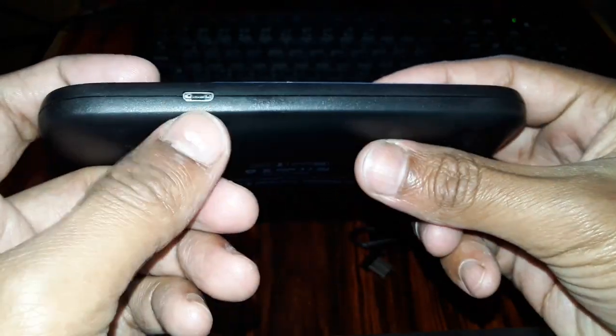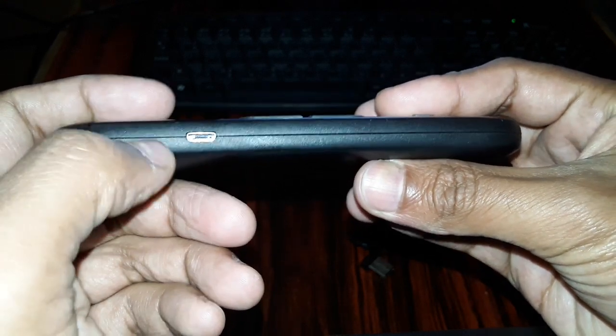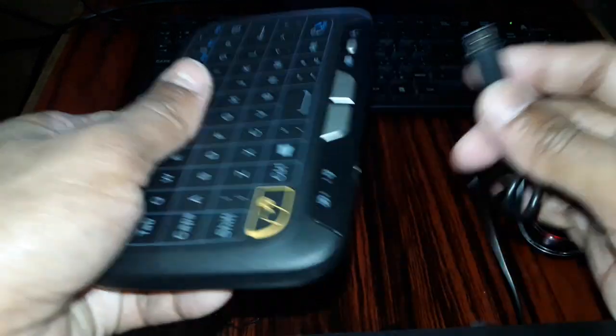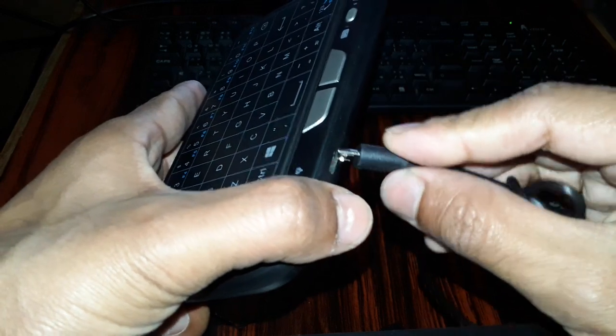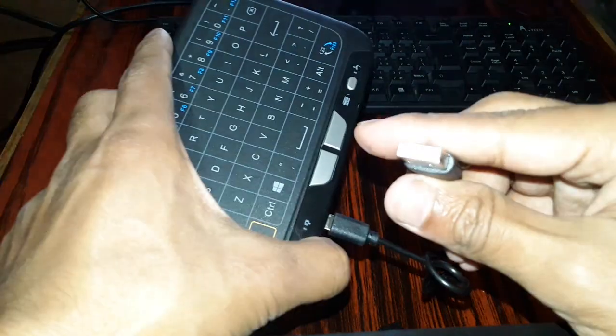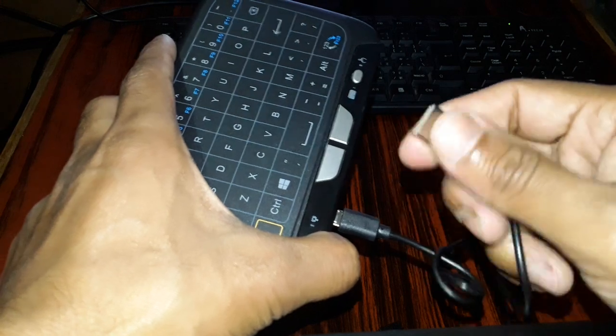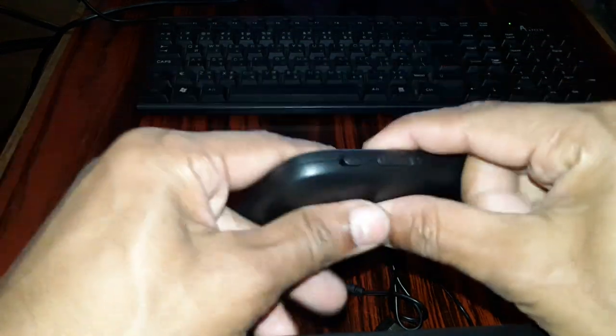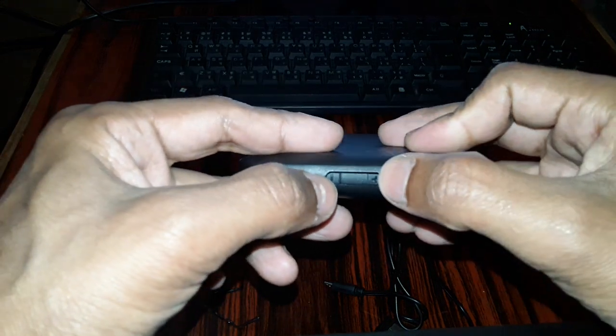Here you can see the USB charging port. It's the connector — a USB charging port. You just need to connect it to the USB charger or any USB device to charge it. When the battery gets discharged you just need to charge this keyboard to use it. So in summary: charging port, on/off button, volume plus and volume minus button.